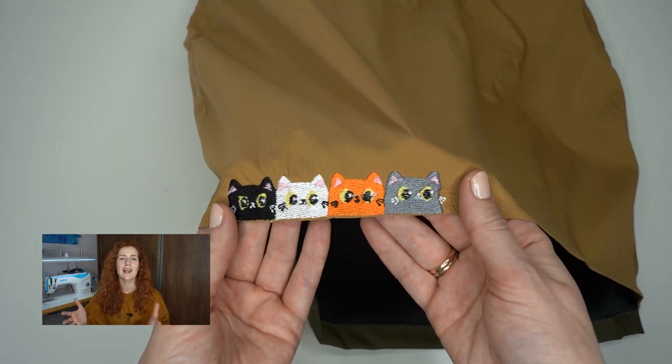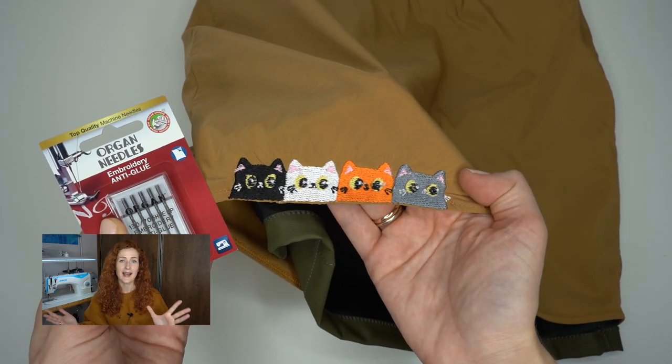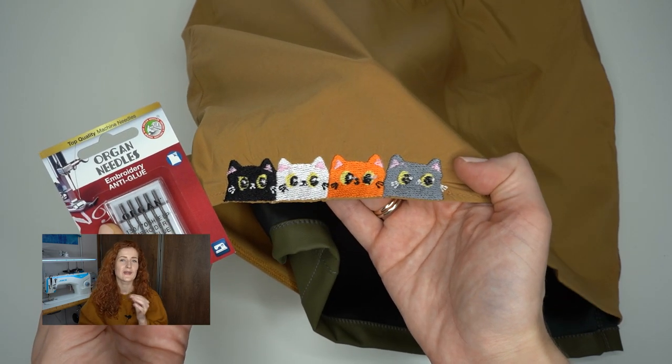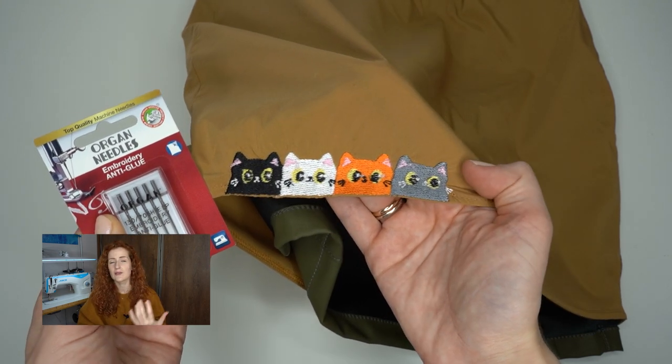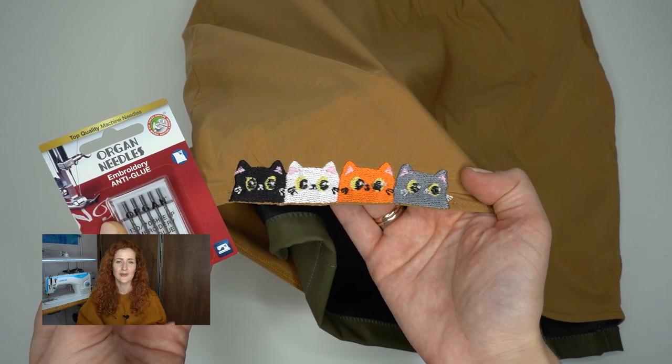I also added a little easter egg — an adorable kitten embroidery hidden inside the skirt. No one else will see it but me, but I really like hiding that kind of small detail inside a garment. When doing embroidery I like to use spray adhesives to temporarily bond the material and backing together. For this technique you need a special anti-glue needle, and I always choose the Organ Needles anti-glue needle. Thanks to its special coating, the glue does not stick to the needle when doing embroidery with spray adhesives. I really love how this self-drafted skirt turned out.